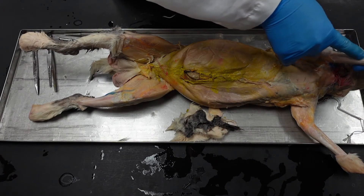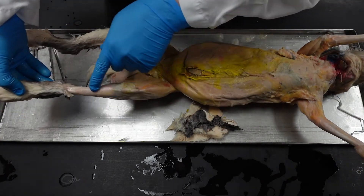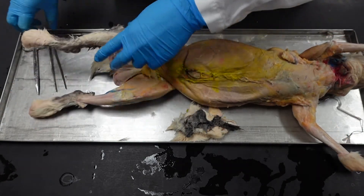Cut along the bottom of the ulna to relieve the skin so you can pull it off more easily, and then cut along the top — that anterior part along the tibial crest — to free the leg.